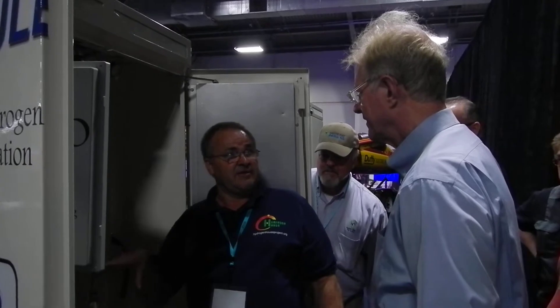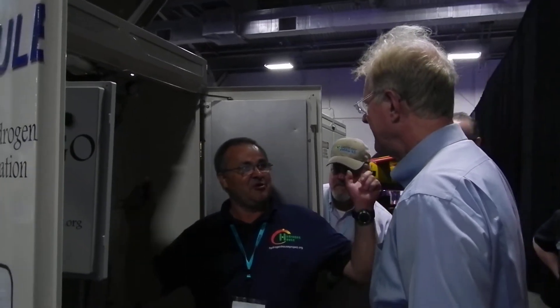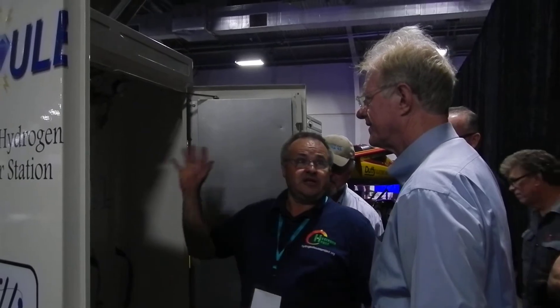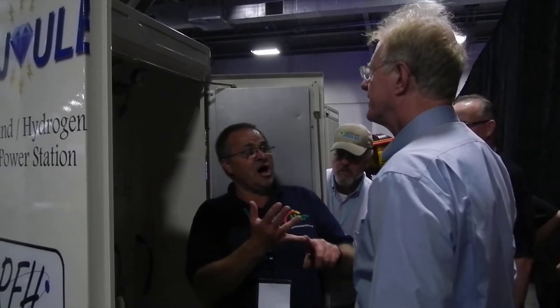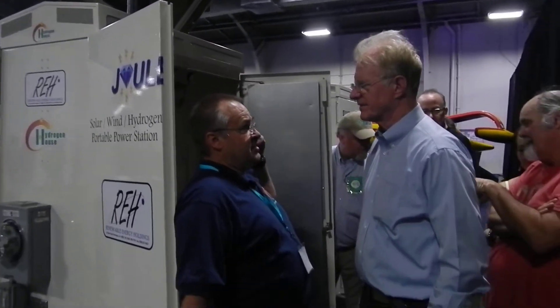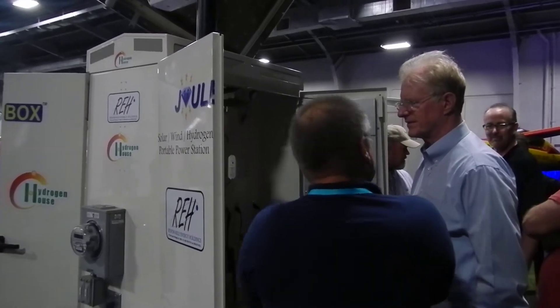This is a U.S. military unit I developed. This particular unit is expandable to 100 kilowatts of solar with plug-and-play — you can put 100 kilowatts of solar panels here and plug them into the locks. This is a 48-volt box with plugs.